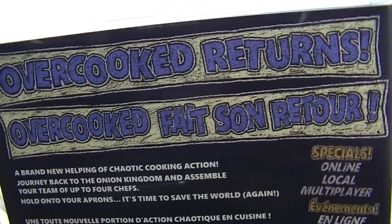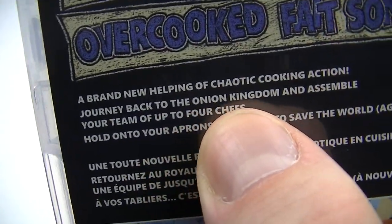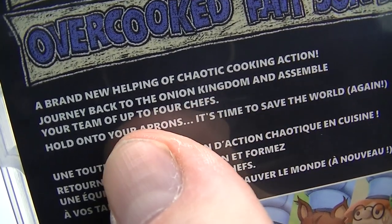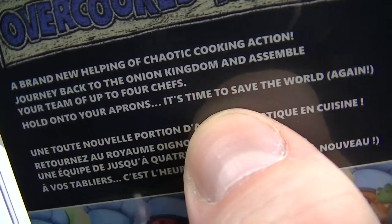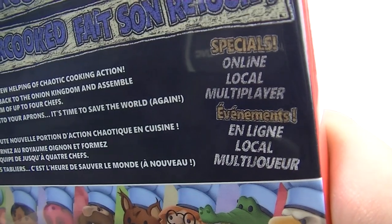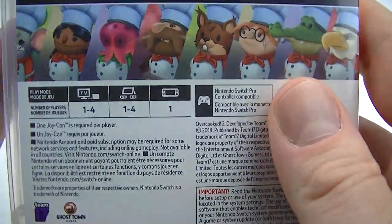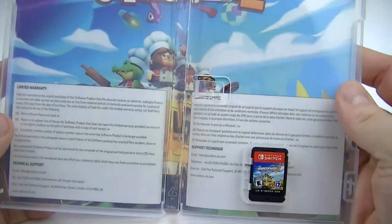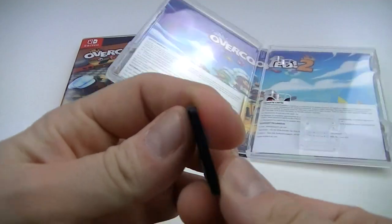Quick look at Overcooked 2: a brand new helping of chaotic cooking action, returning to the Onion Kingdom. Assemble your team of up to four chefs — hold on to your aprons, it's time to save the world again. It features special online and local multiplayer.